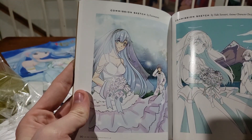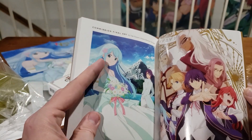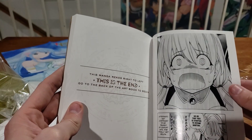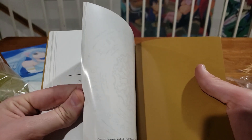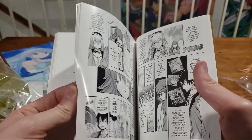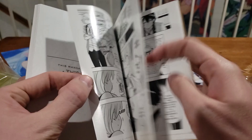Oh, commission sketch by Funimation — so Funimation commissioned that, pretty cool. Commission final art, that's cool. And then here's the manga — it reads right to left, so we got to go all the way to this side. I'll flip through this as well so you guys can see. Obviously not going to spend too much time on it — if you want to read it, buy it yourself. Exclusive manga just for the limited edition.